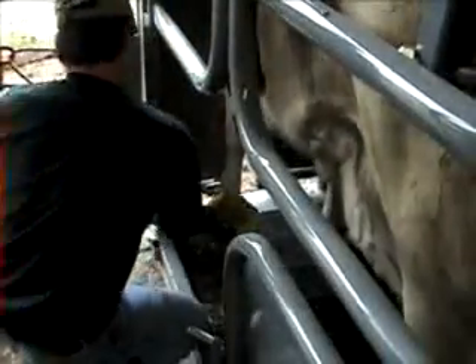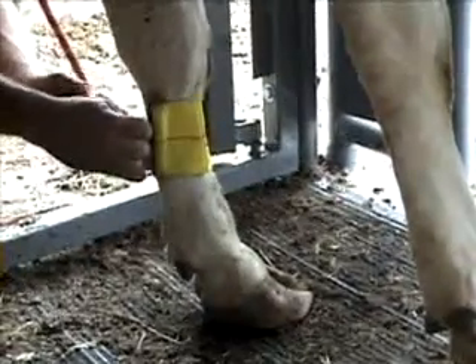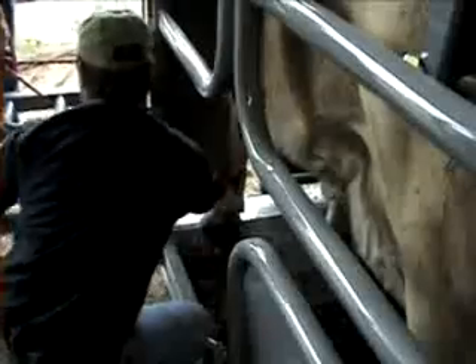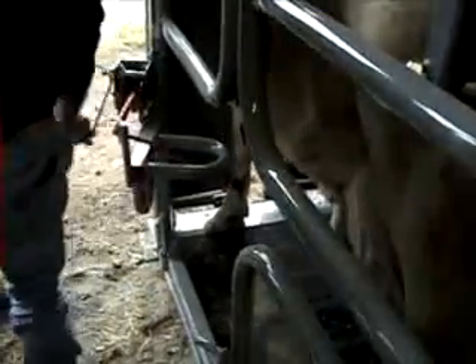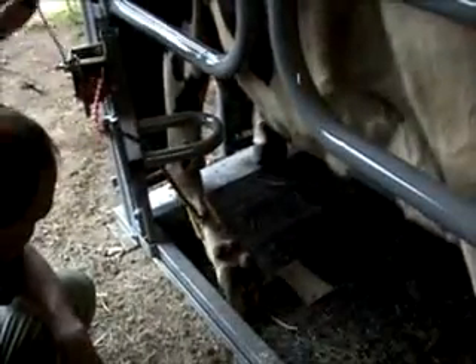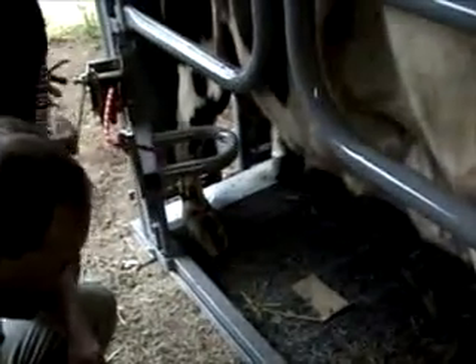The front winch brackets swing out of the way to allow easy access to the front legs. When trimming is finished, the operator simply releases the winch and unhooks the leg strap.